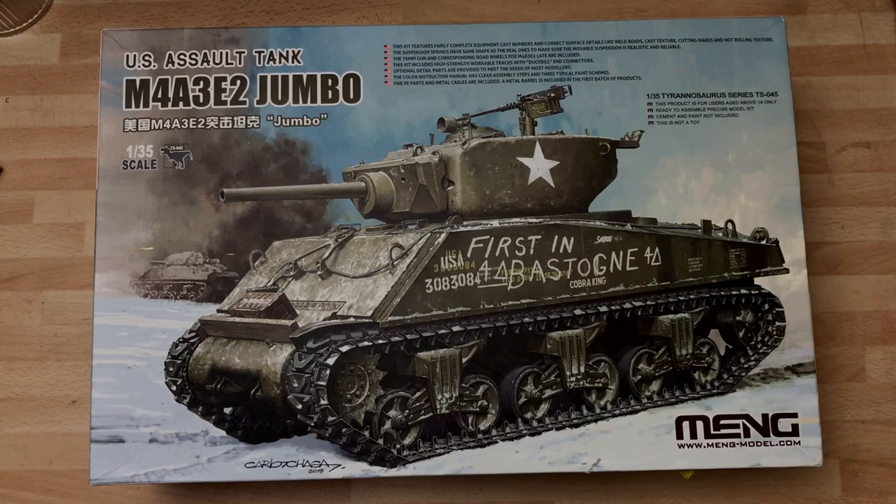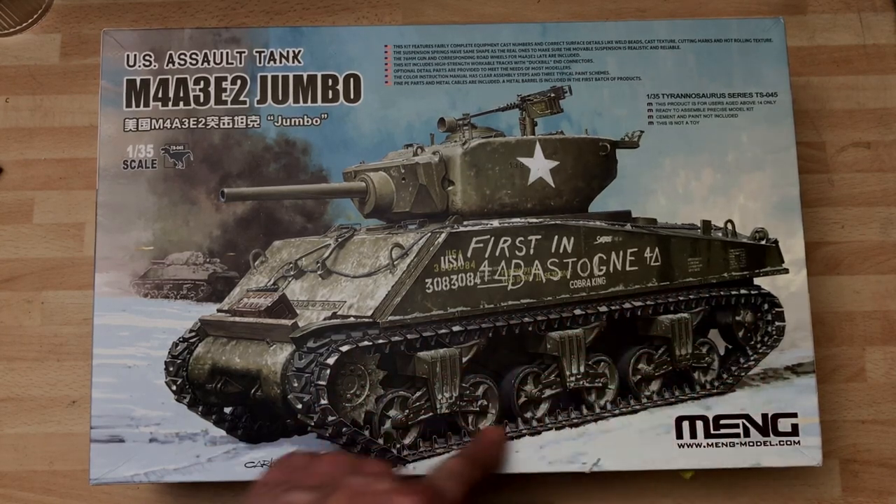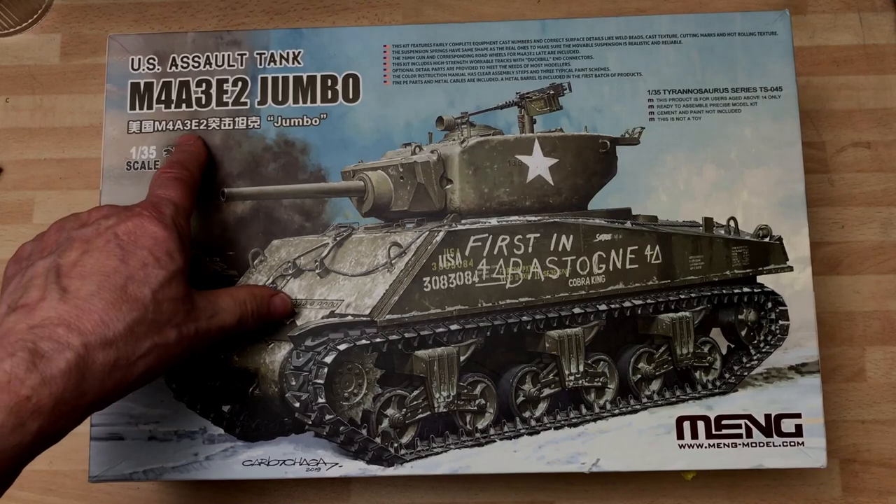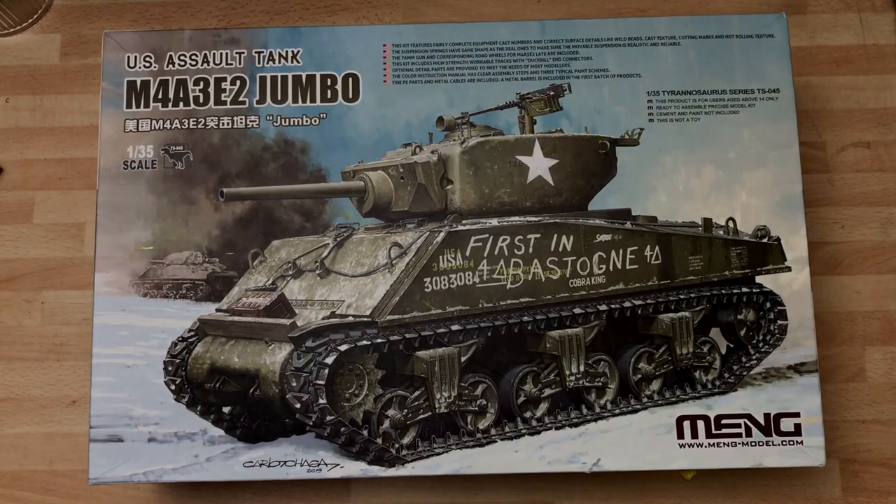Hi, this is Mitchell with LePaul, doing a buddy build with Greg Reilly. I've just finished the T34, which is part of the T34 group build on Facebook and YouTube set up by Greg Reilly. Our next build — a buddy build — is the Jumbo, kit number TS-045. It comes with rubber band tracks included, but of course you need the duck bills for this vehicle, as they give better ground coverage. It's the M4A3E2.